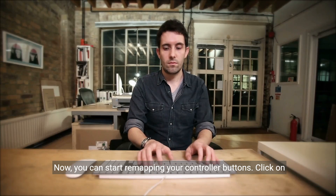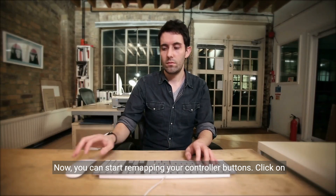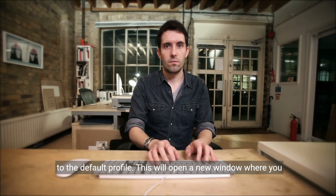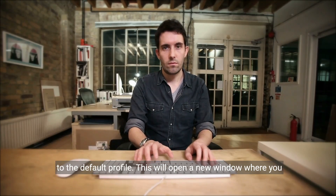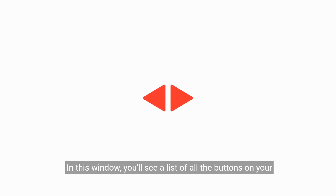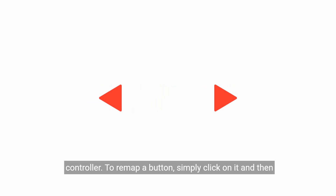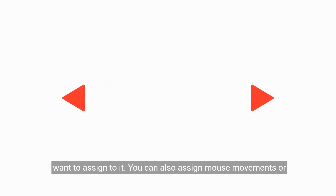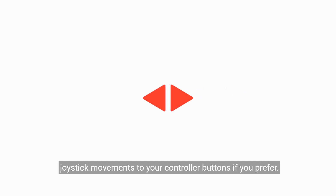Now you can start remapping your controller buttons. Click on the Profile tab and then click on the Edit button next to the default profile. This will open a new window where you can customize the button mappings. You'll see a list of all the buttons on your controller. To remap a button, simply click on it and then press the key or button on your keyboard or mouse that you want to assign to it. You can also assign mouse movements or joystick movements to your controller buttons if you prefer.